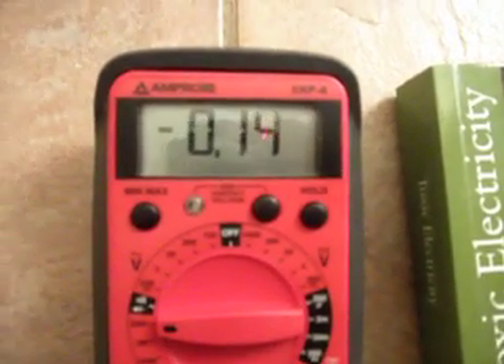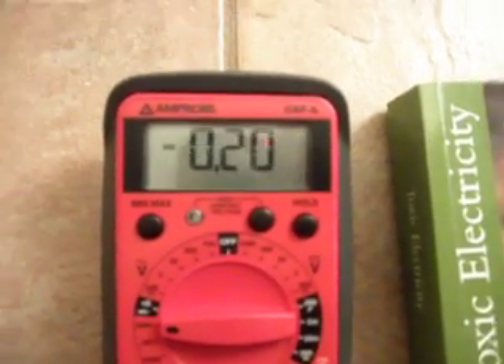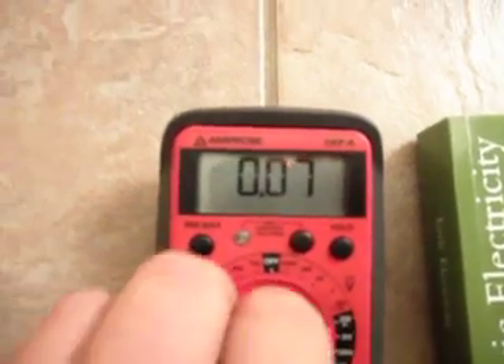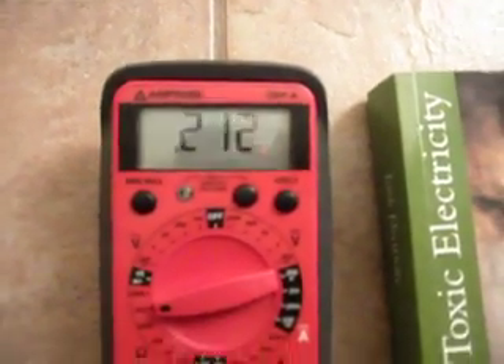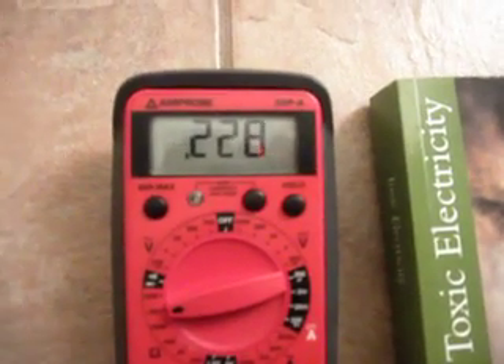This meter is actually bouncing around a lot, so let's go down onto the next scale. We're on 20 megaohms — we're now on the 2 megaohm scale.